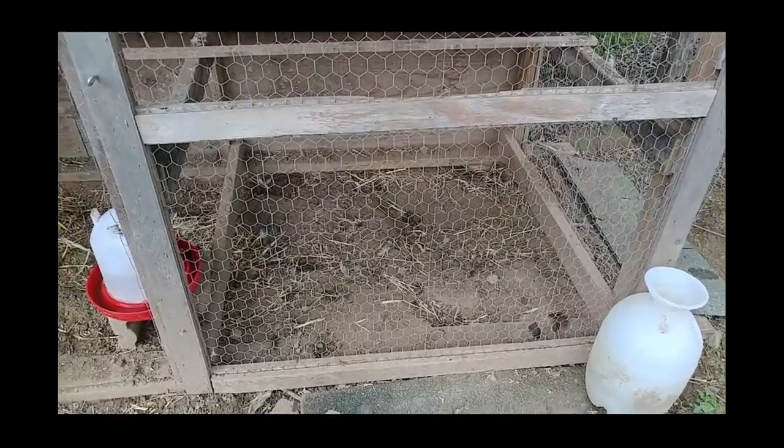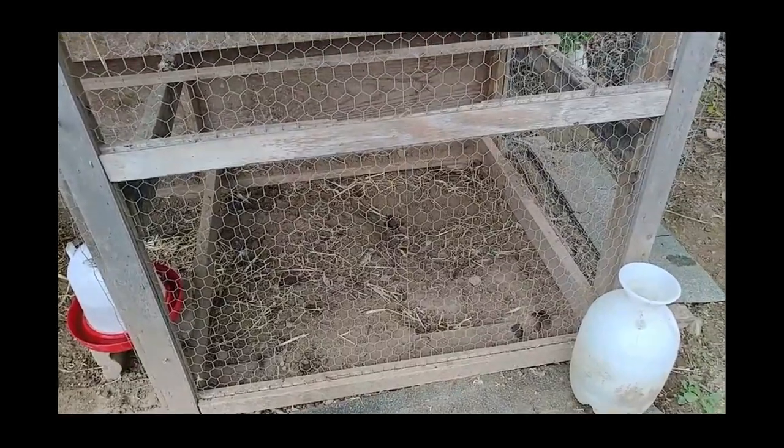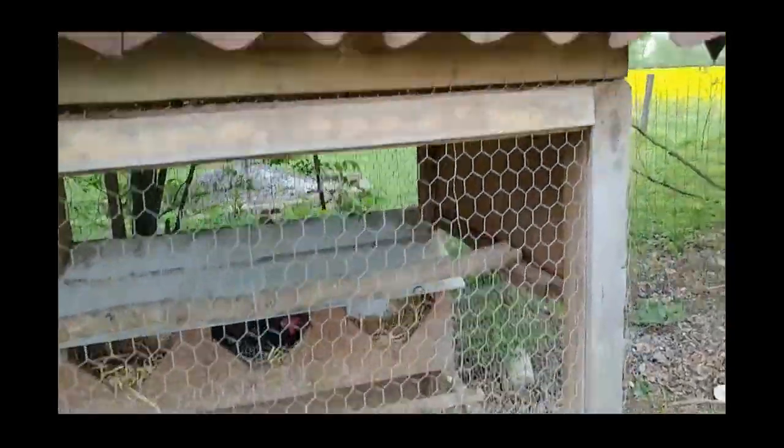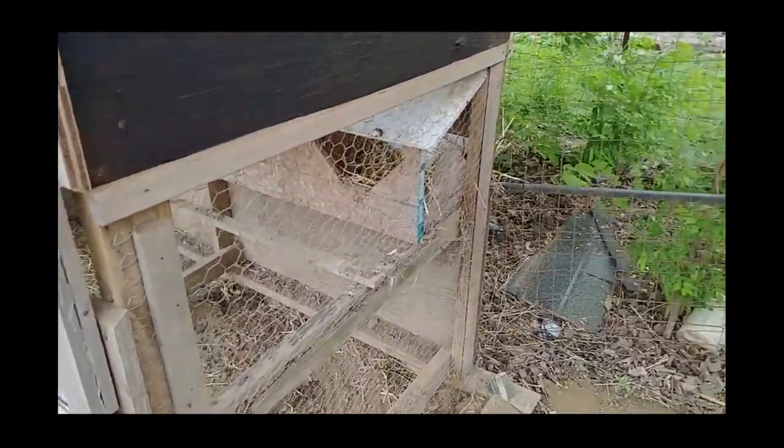Raccoons are pretty strong and if that wire starts getting rusty they're gonna start breaking through it. So I made sure to make the roof in such a way that it sheds off water and doesn't get a lot of water onto the chicken wire.